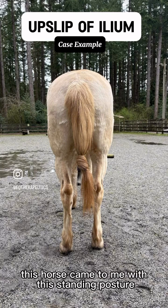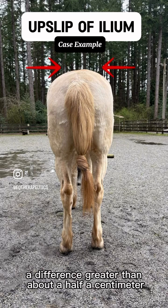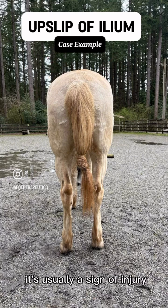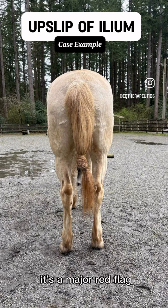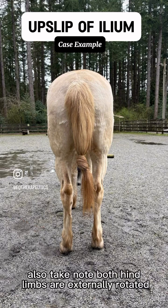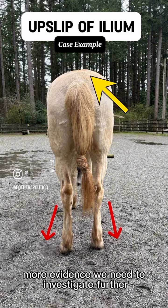This horse came to me with this standing posture. Do you notice how dramatically uneven the hips are? A difference greater than about a half a centimeter is rarely just natural variation — it's usually a sign of injury. When I see this degree of asymmetry in the tuber sacralis, it's a major red flag. I already know the SI joint and surrounding anatomy have been affected. Also take note: both hind limbs are externally rotated. This is common when there's dysfunction higher up at the SI joint — more evidence we need to investigate further.